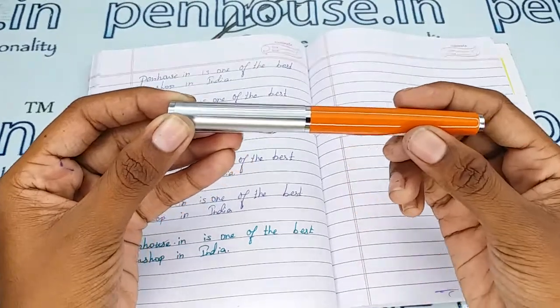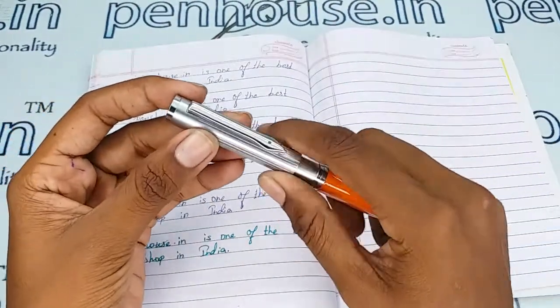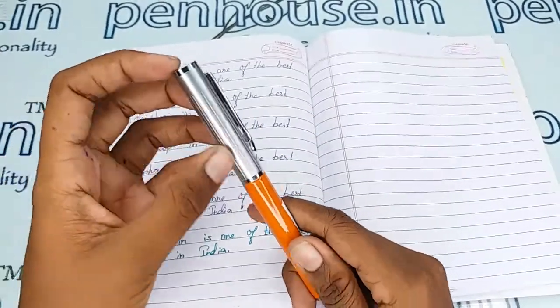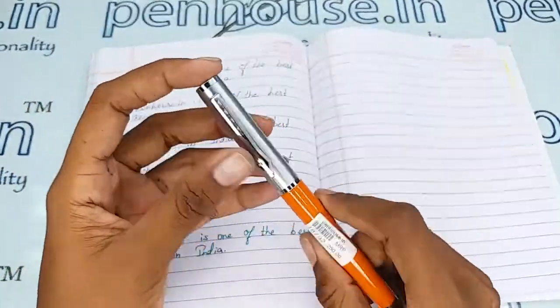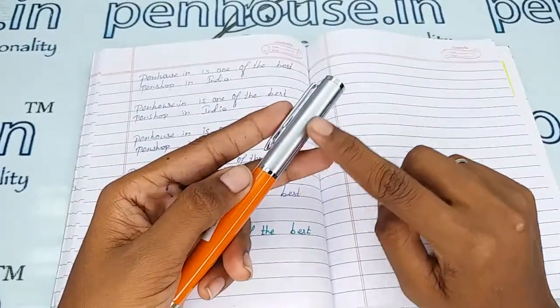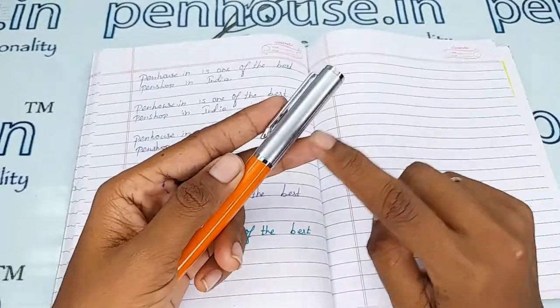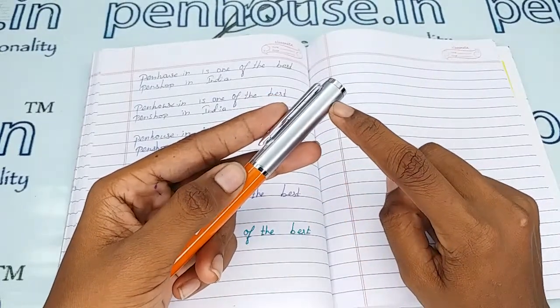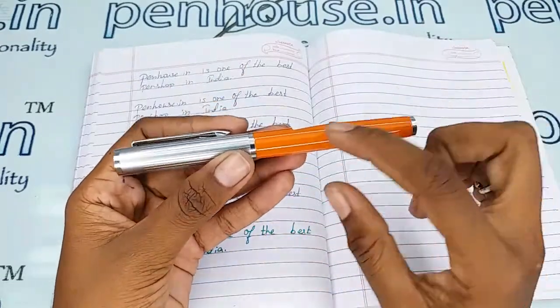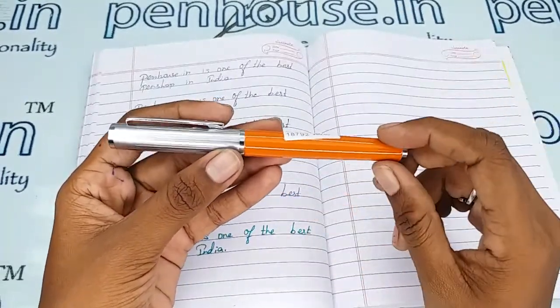This is an orange color body which has a magnetic silver color cap with stripes. There is a plain surface with a smooth finish, and in this portion you can engrave your names or logos. Since this is a metal pen, you can engrave anywhere on it.